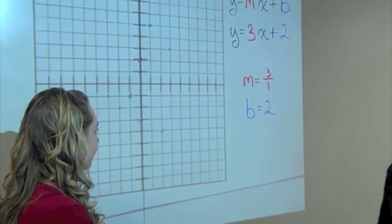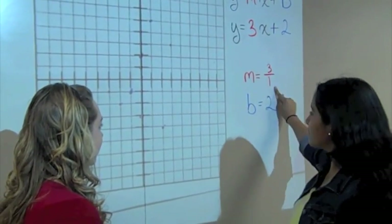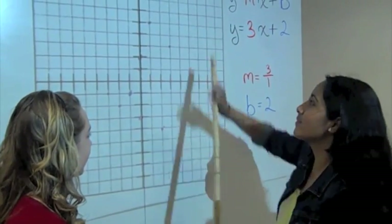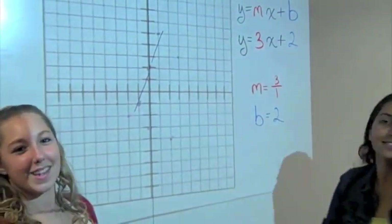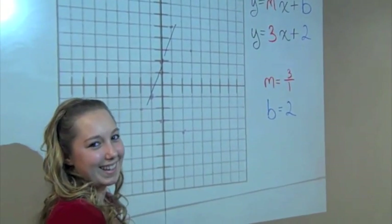She was lookin' at the equation, and M wasn't a fraction. And I told her just relax and put the number over one. The slope popped up and then she grabbed real fast and said, OMG, I finally got it at last.